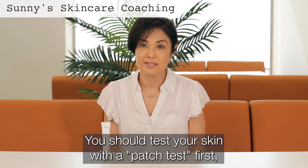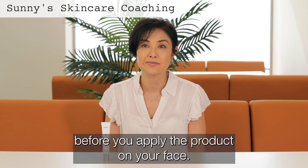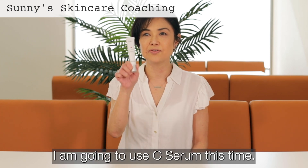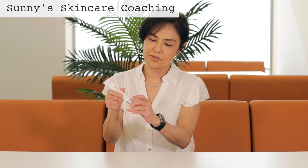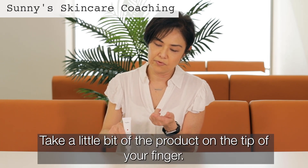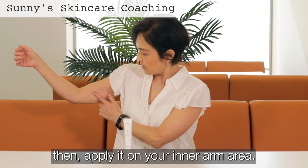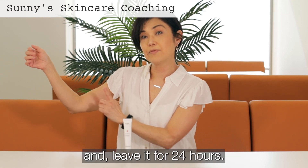You should test with a patch test first before you apply on your face. Patch test? What is that? I'll show you how. For example, I'm going to use this serum this time. So you take this and put a little bit on the tip of your finger, and then apply on your inner arm.